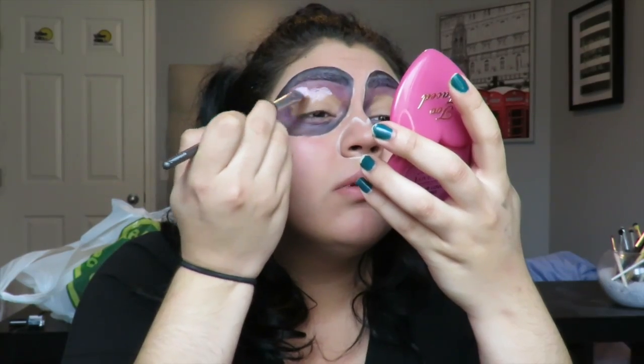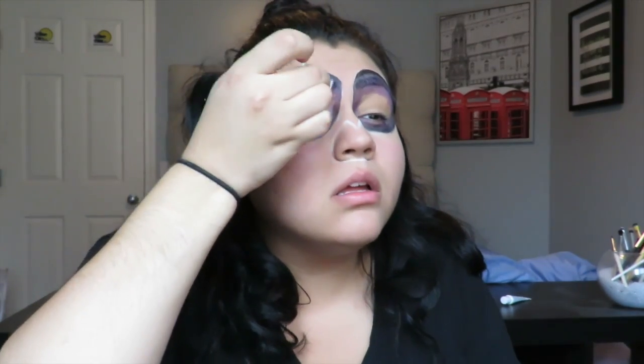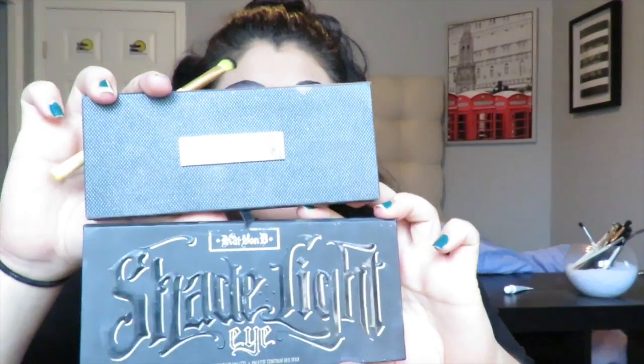Next I took a light pink and put that on the lid. I was originally planning to go with a lighter shadow on the lid, and I blended that out with a makeup sponge — just a cosmetic wedge — to make sure there were no harsh lines or harsh edges.